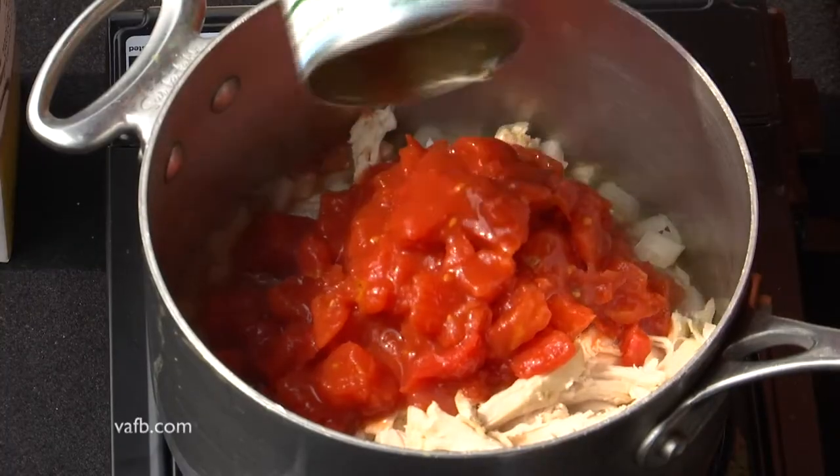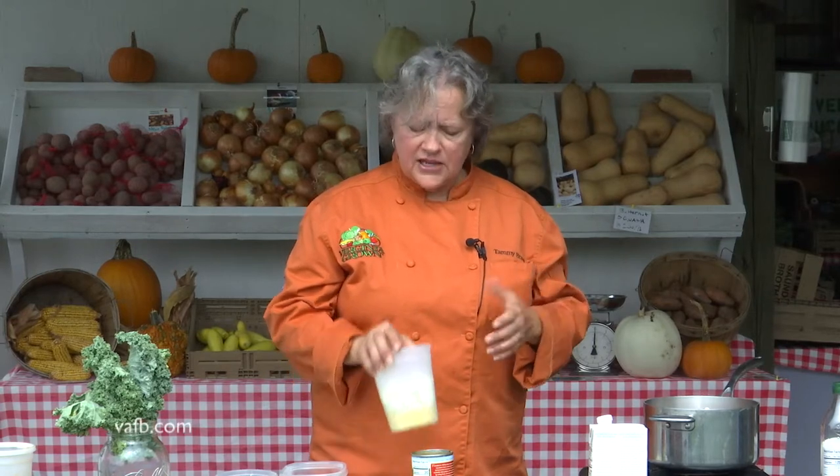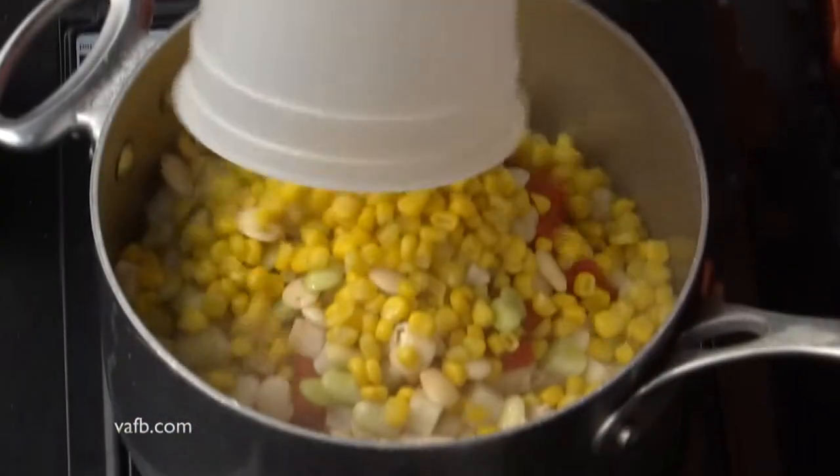We've got about two cups of diced tomatoes here. And now we have our vegetables. The difference between a soup and a stew is usually potatoes. In this case, we've got some diced potatoes, lima beans, and some corn. I'm going to add those.